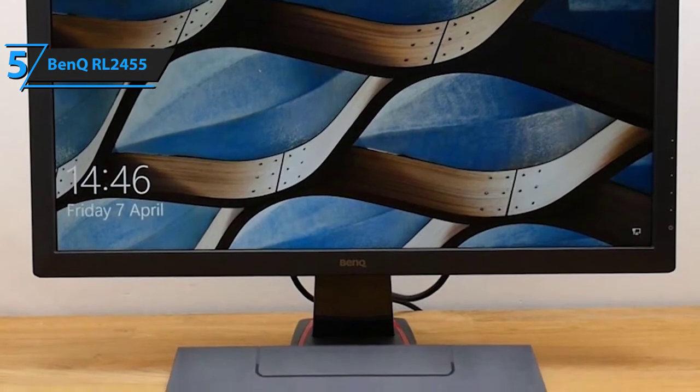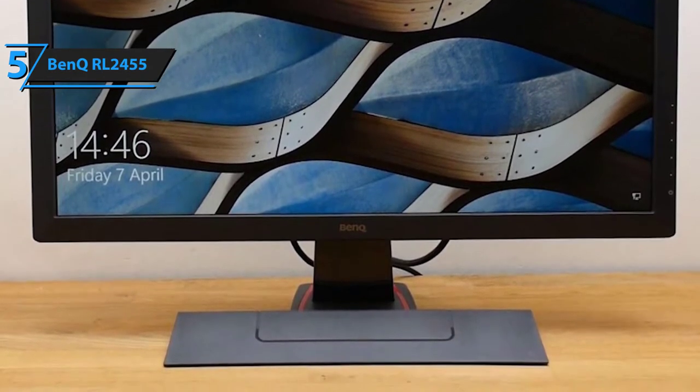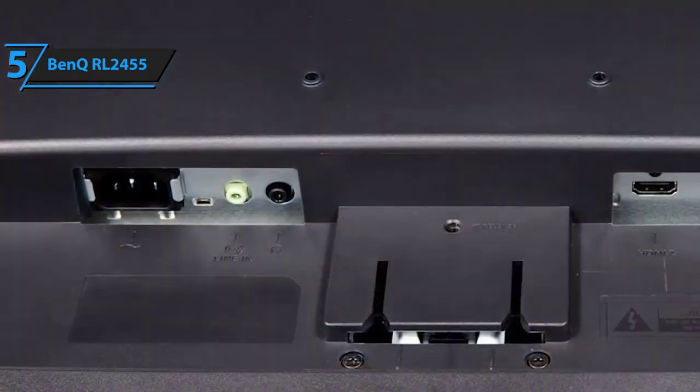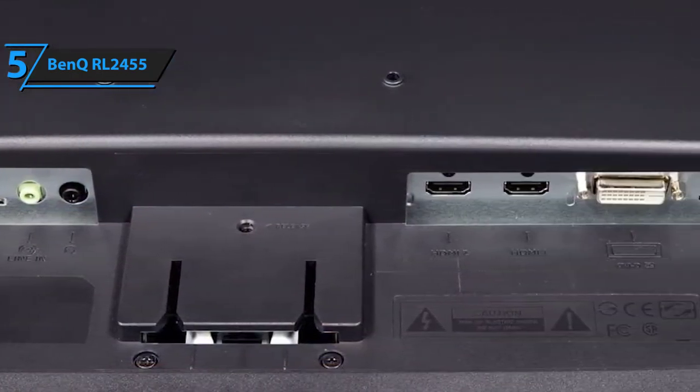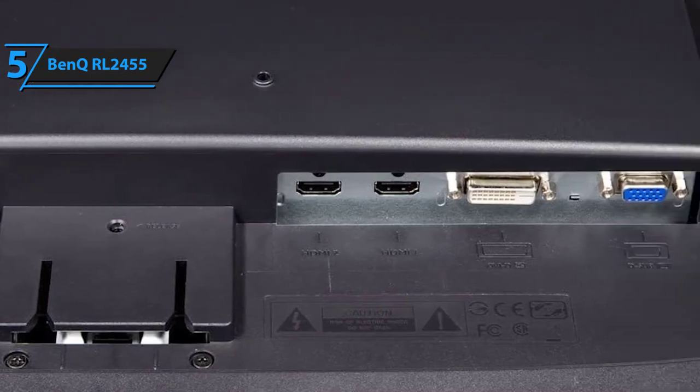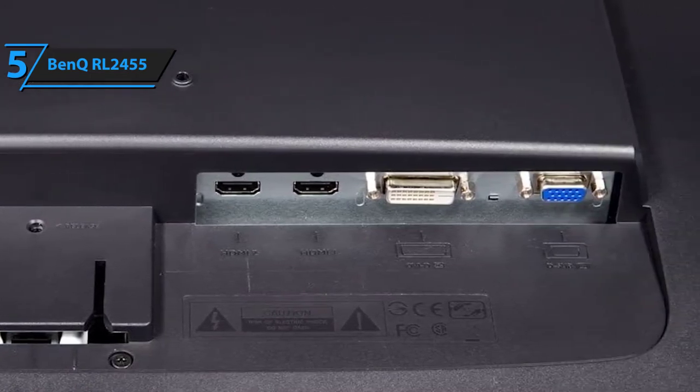Last but certainly not least, the connectivity of the RL2455 gaming monitor is something to marvel at. It rocks a plethora of inputs, including a D-sub input, a dual-link DVI-DL port, two HDMI ports, a headphone jack, and a line-in port.